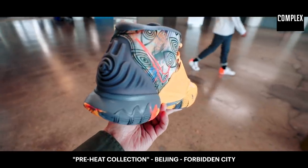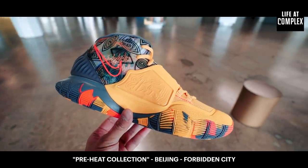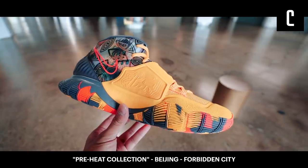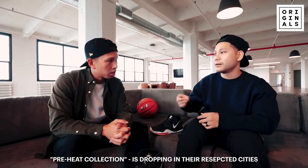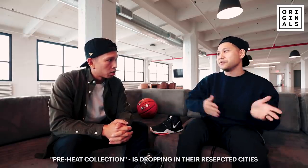He had this idea of wanting 82 shoes — one for every single game of the season. We were all like, you can't have 82 shoes. It distilled from 82 to 50, to 30, and then we said realistically 11 is where we can probably get. He picked 11 because it's his jersey number, and the letter K is the 11th letter of the alphabet — all this connection he has with number 11. It just makes sense to tell that story.